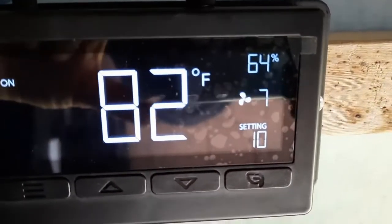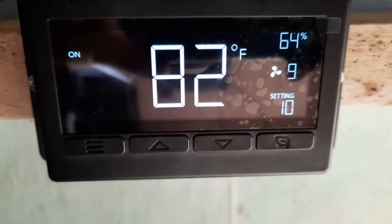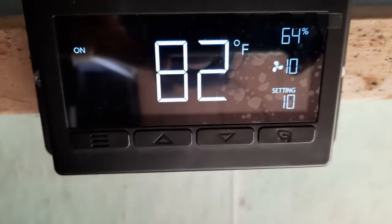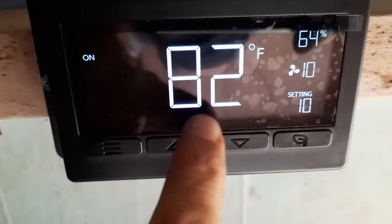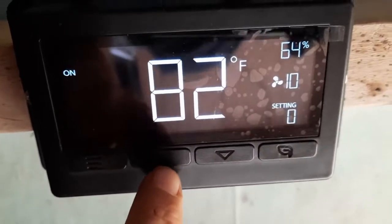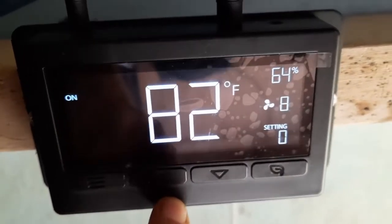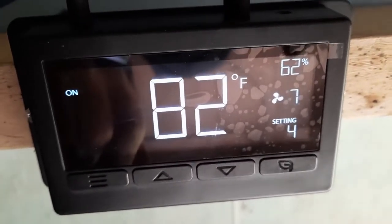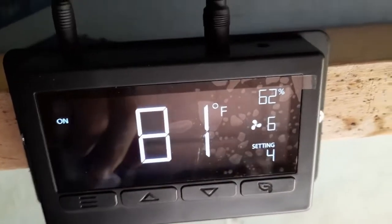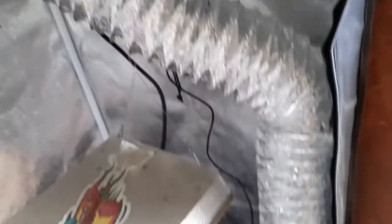The fan slowly ramps up until it gets all the way up to 10. Push it up again and go to zero, and the fan will ramp down to zero and stop it on the floor.